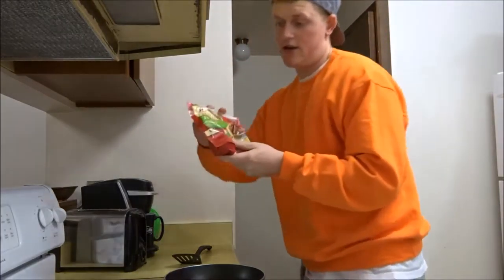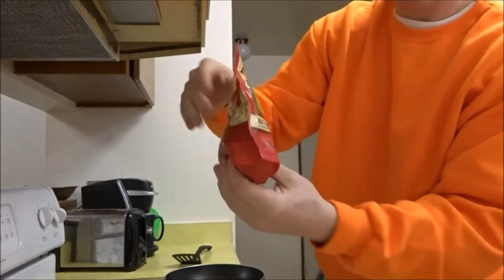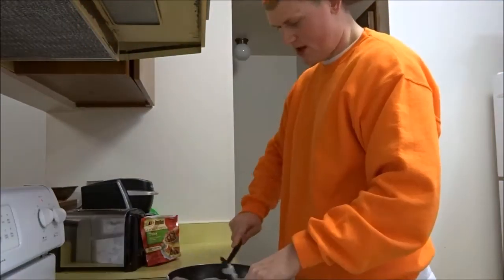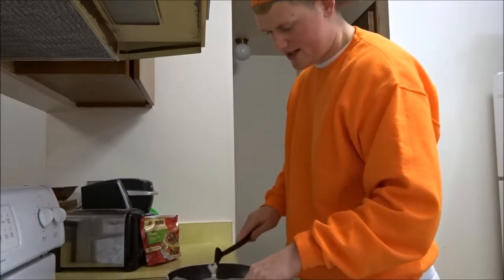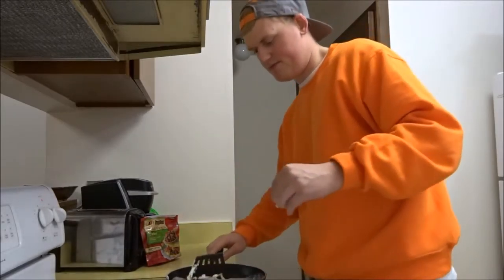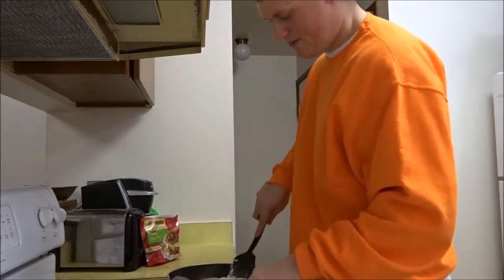I'm going to get the turkey sausage ready — Jimmy Dean fully cooked turkey. Healthy. I don't put anything on it like butter or oil. I just don't like it. I deal with the mess. Most people would say to put something there, but I don't. It's kind of preference.